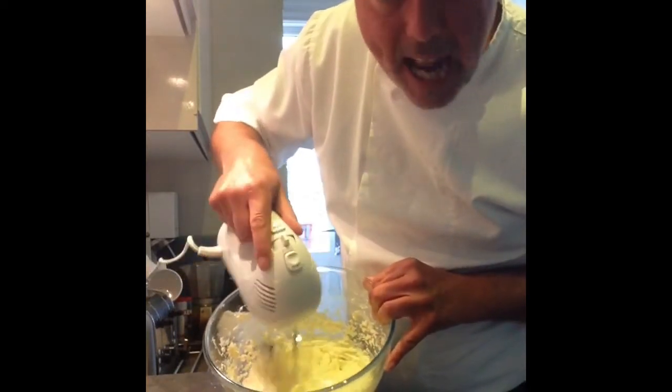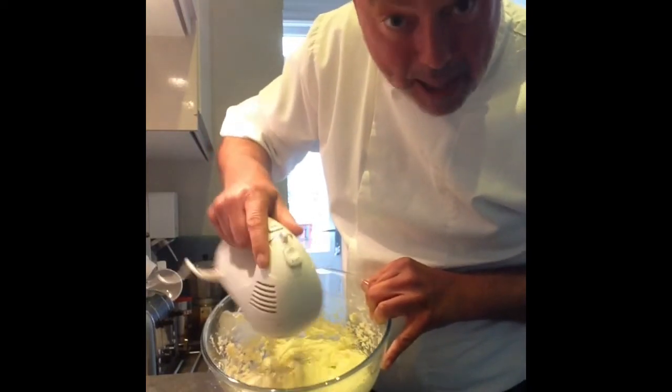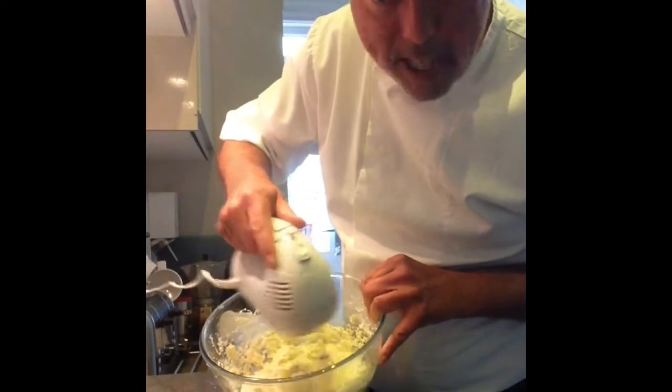Take your time. Get beyond any lumps - the creamier, the softer it looks, the better and fluffier your cake will be. Promise.